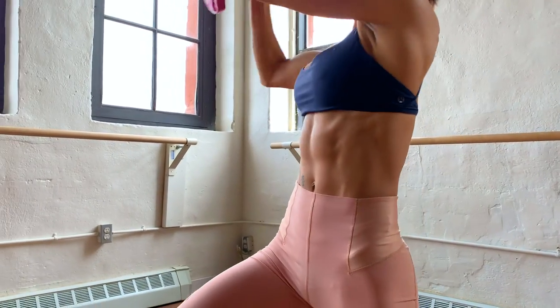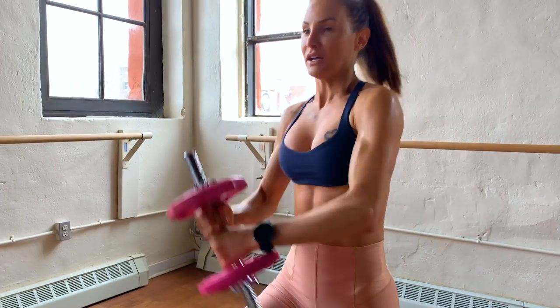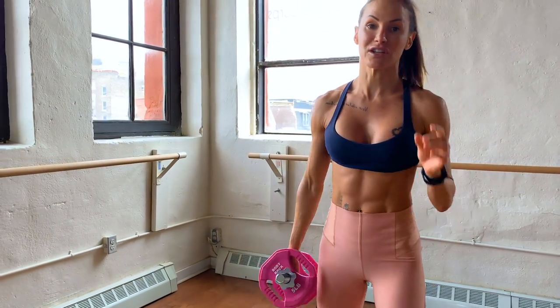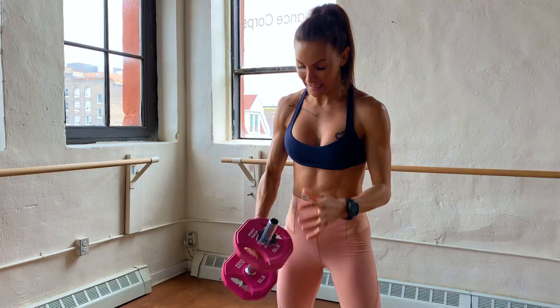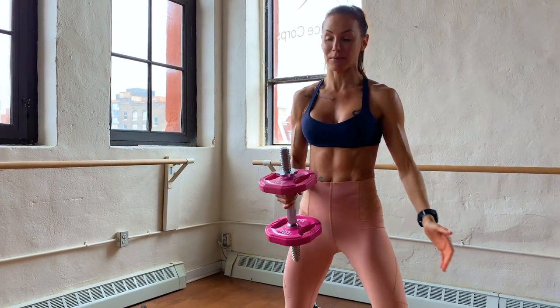Next one — really good swings, brilliant for your lower abs. Get yourself a weight. I like to add some cardio into my swing, so I'm going to add a step.